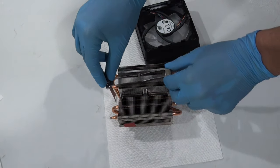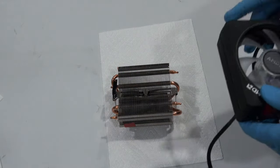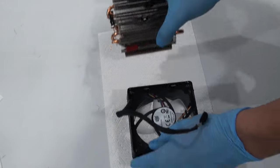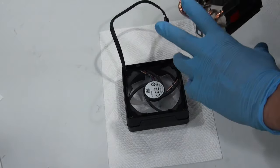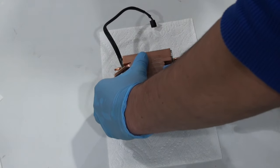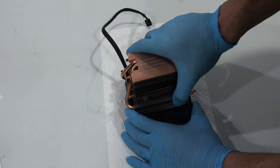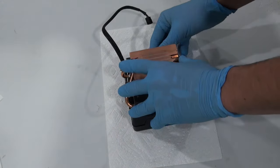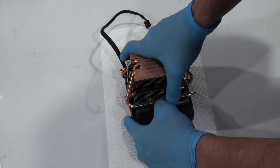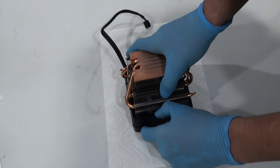Now we are just going to reassemble the cooler. Put the clamp back in place — there is a little middle section that it should sit in between. The easiest way I found is to put the fan on the bottom, hold the clips in place on the cooler, and then push it down very lightly. Make sure you get everything lined up because you don't want to break a clip. Once everything is lined up, you can very lightly push down and it should snap into place. Do make sure you have everything lined up and it should just go perfectly — you'll see it snaps into place.